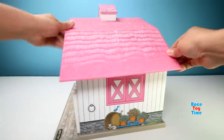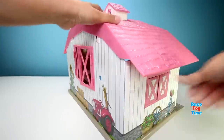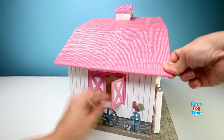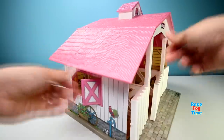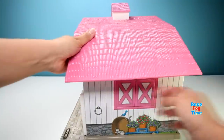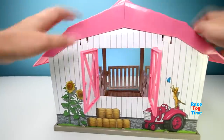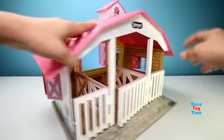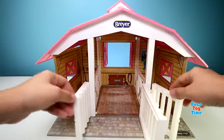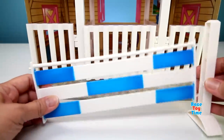Here's the horse stable. Wow, this is so pretty! And by the way, this stable can accommodate three horses. This play set also comes with a jump set.